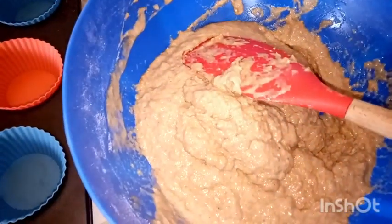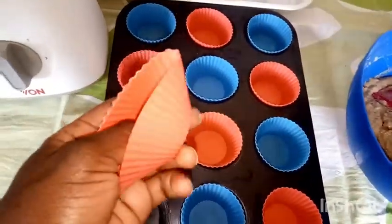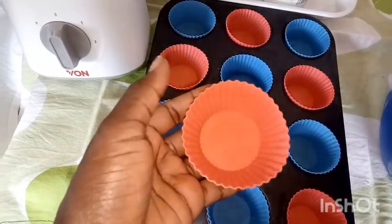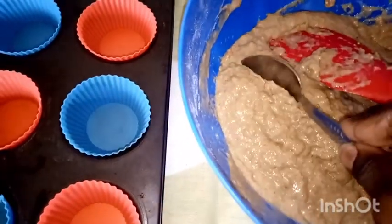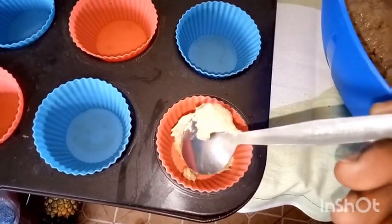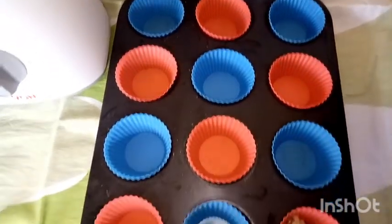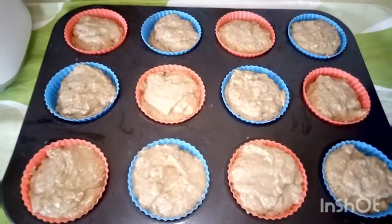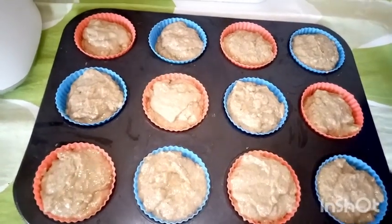Here we have our silicone cupcake molds ready for baking — they can withstand heat and the muffins just pop right out without sticking. I've already preheated the oven to 190 degrees Celsius. We fill the molds evenly and tap a little to remove any air bubbles. You can also add some decorations on top.